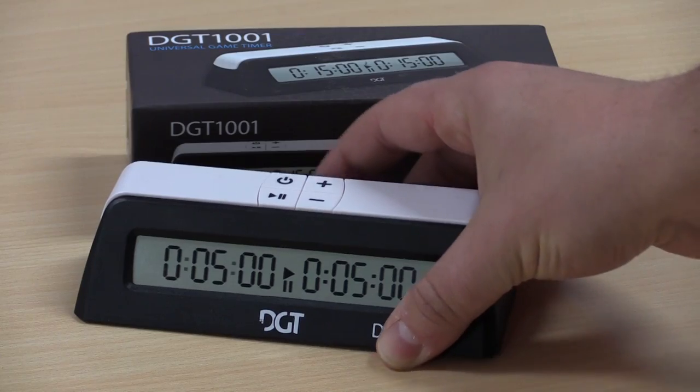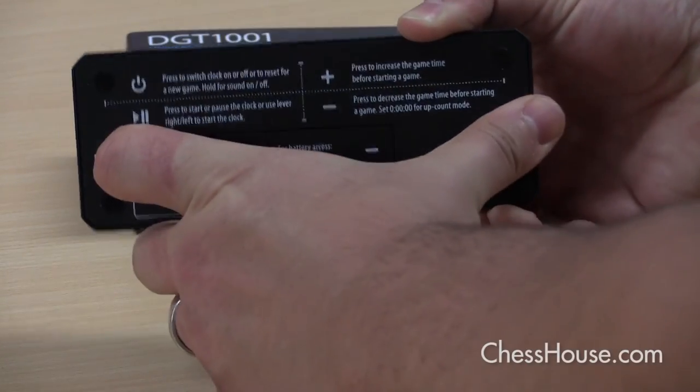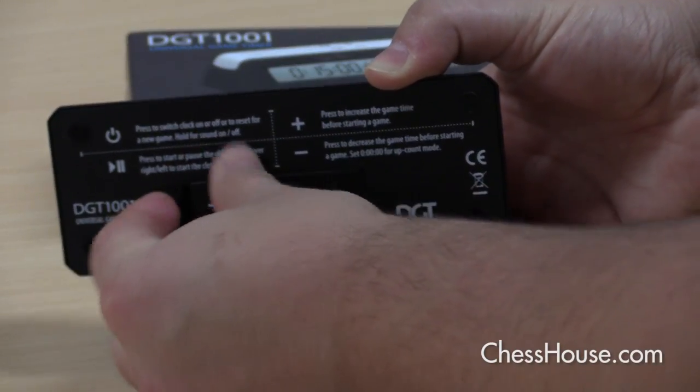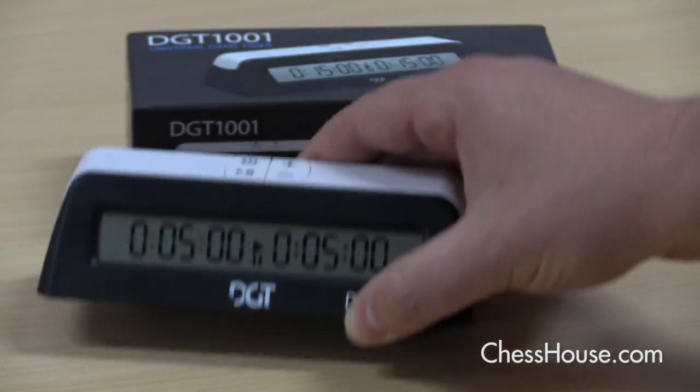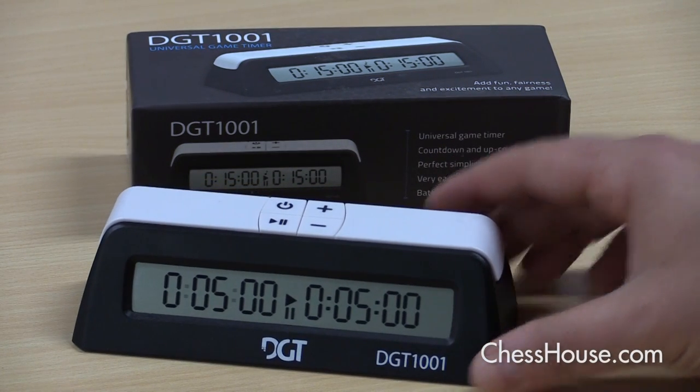One additional thing to keep in mind: it's powered with a single AA battery, which is easy to replace and does come included with the clock. They don't recommend rechargeable batteries — just use a single AA battery and enjoy your chess.